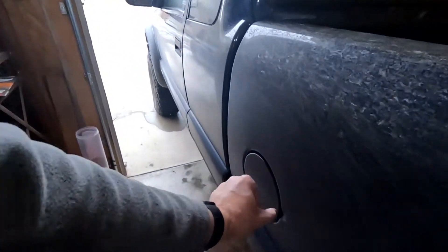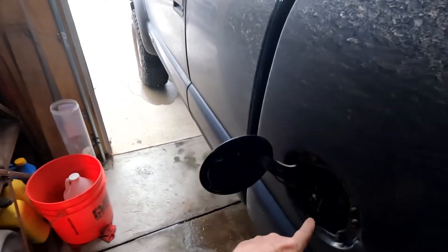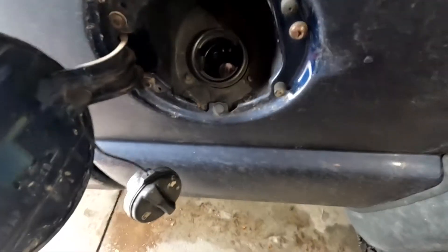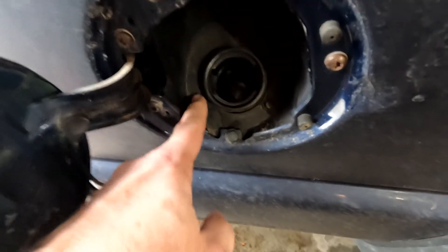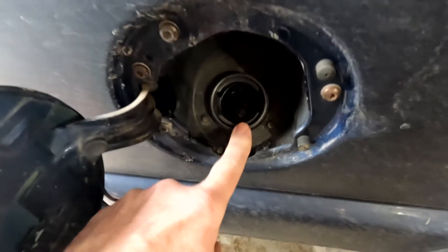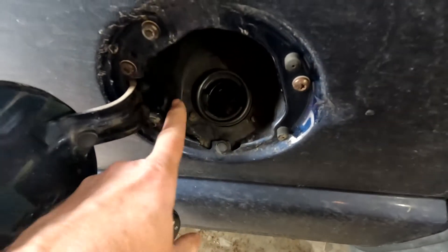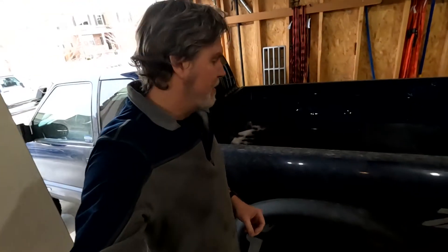In addition to the bolts, at the back you've got two connectors and two grounds that have to be disconnected. We'll show those once the bed is pulled back. Once you've got that done, the next step is to disconnect the fuel filler neck from the truck so the bed can slide back. Pull the cap and you'll see there are three bolts — that allows the neck to slide back. I've seen other guys recommend removing that section entirely, but we're going to try without it and let you know if it doesn't work.